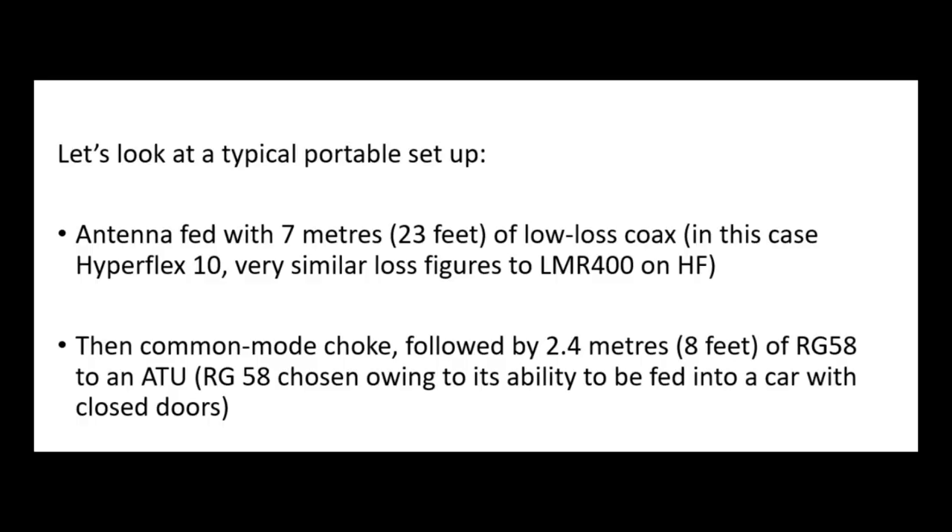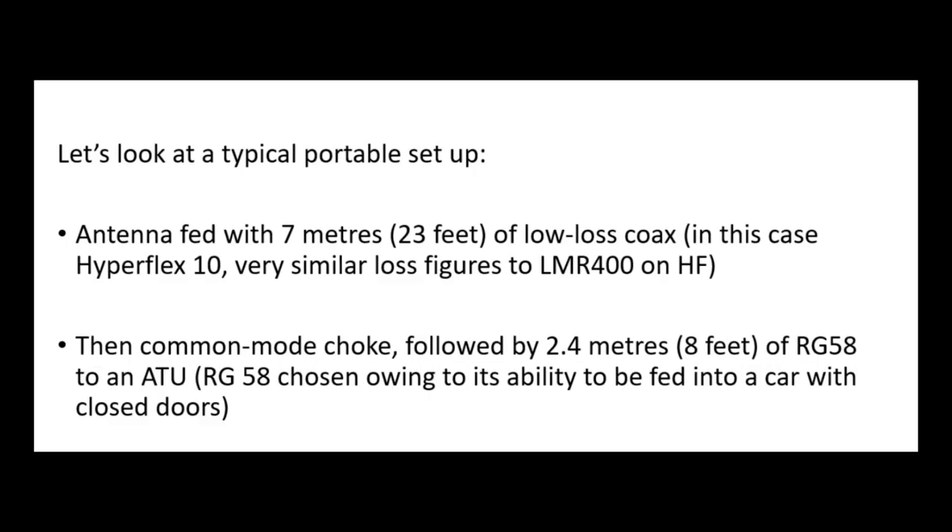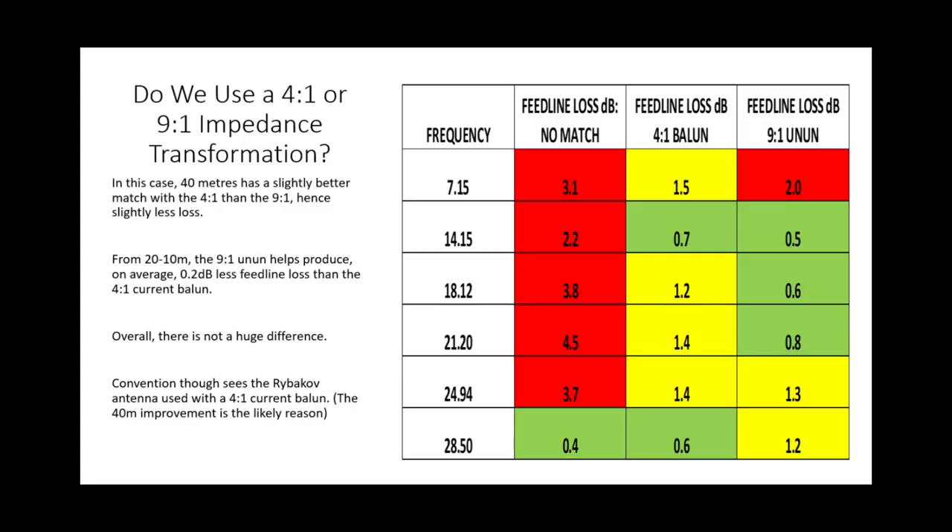How are we going to feed the antenna? With the 4-to-1 current balun option, I'm going to model this as if we're feeding it with about 7 metres of Hyperflex 10 — effectively very near the same as LMR 400 on HF, about 23 feet. Then it goes into a common mode choke, then a little run of RG58, about 2.5 metres, just into the tuner. I'm running that because if I'm going to be portable, I need thin coax to get through the car door. I've briefly looked at the 9-to-1 option and there's not a lot of difference, though the 4-to-1 tends to bring a better match on 40 metres.